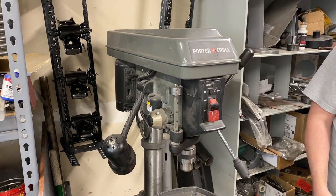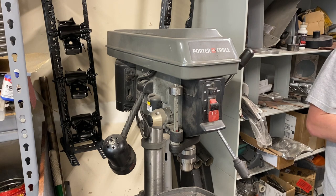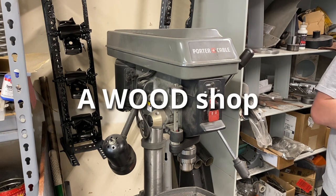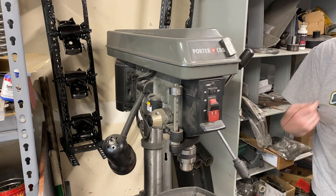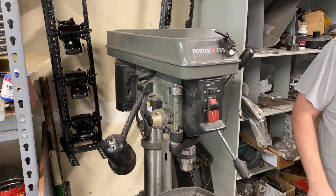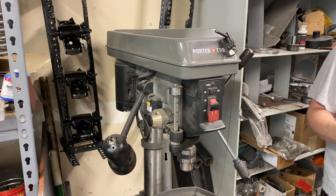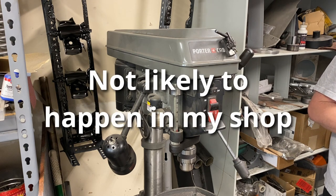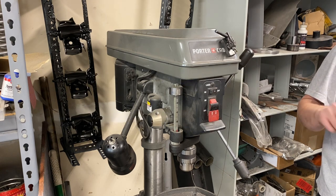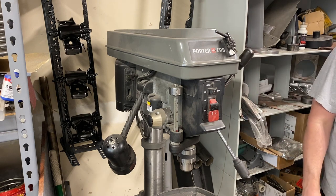And then as you're going, you just have a mess. The next solution I've seen has some merit in the right kind of shop — it also may be a good option — and that's simply to use a magnet. You take your magnet, you stick your chuck key to it. When you use the chuck key, you put it back where the magnet is. Problem is, one, it requires you to actually put the chuck key back. And two, if you're working in a metal shop where you're doing a lot of drilling of metal, that magnet's a bad idea.